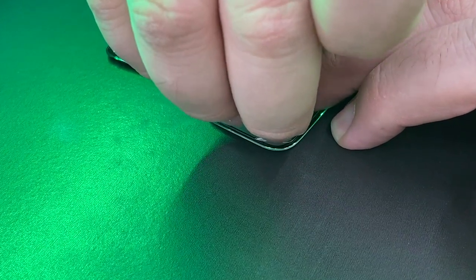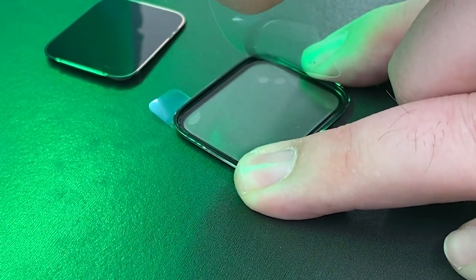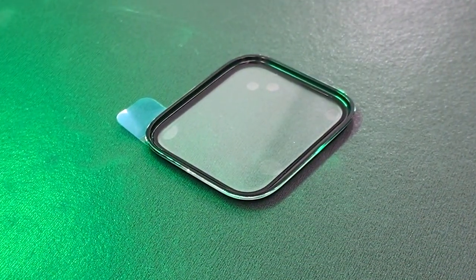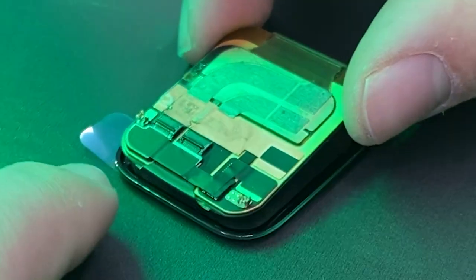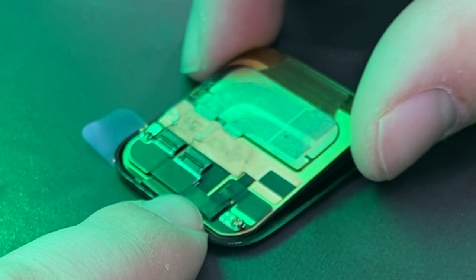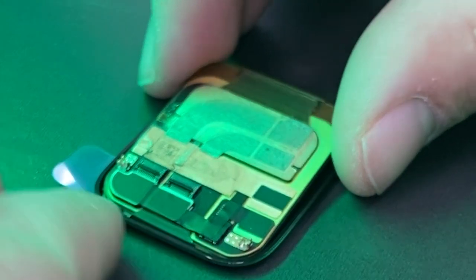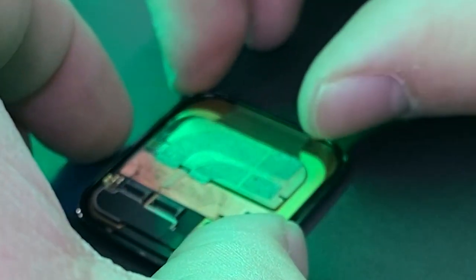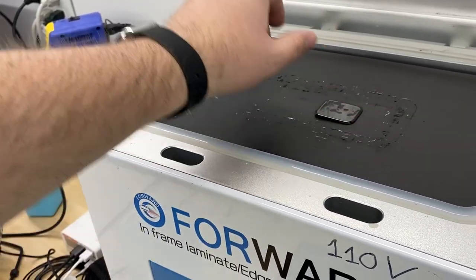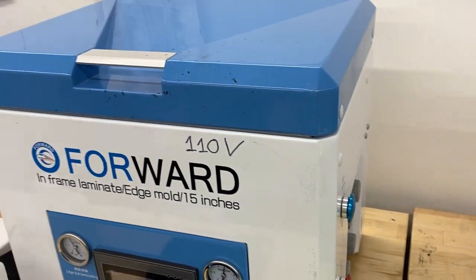I'll carefully peel back the protector for the OCA and reveal the sticky side that will receive the display. We'll line up the display as perfectly as we can and gently set it in, placing it inside the glass.